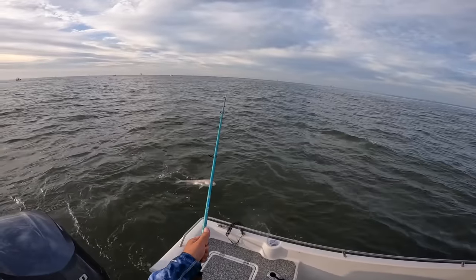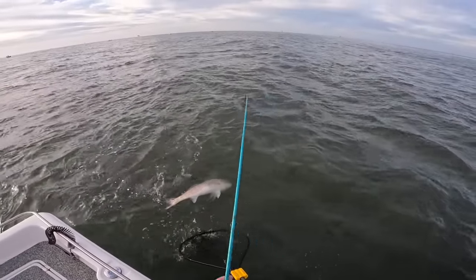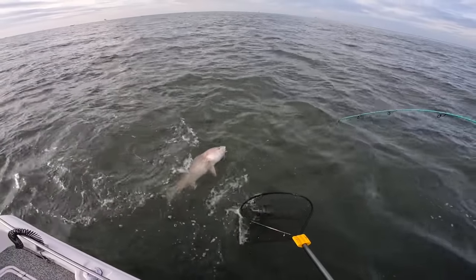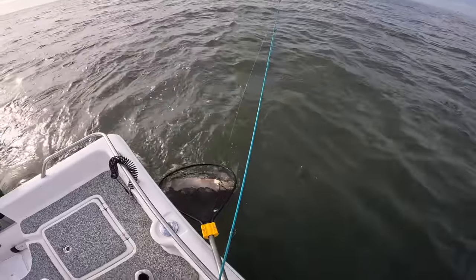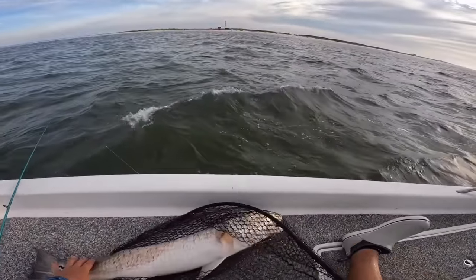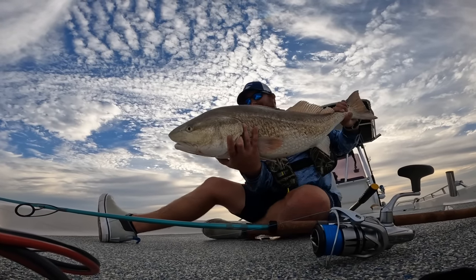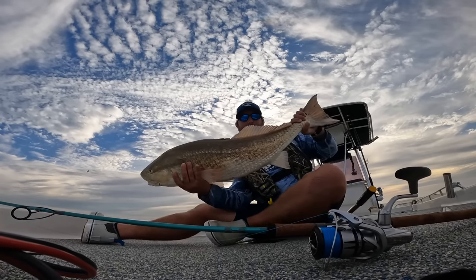Try to land you right here. You always want to try to get them head first in the net — if you get them by the tail they're going to come out pretty easy. There you are. Once again, another big one — look at the size of that beast. Incredible, beautiful colors on these big bull reds.